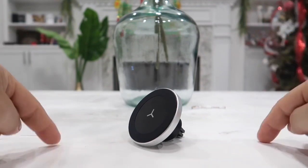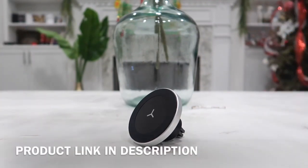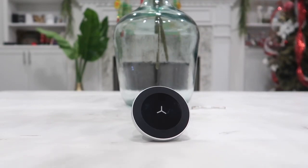Hey guys, this is Happy Rider Reviews, and in today's video I have my hands on one of the coolest wireless car charger slash phone holder. Yes, this will actually hold your phone and at the same time charge it wirelessly.